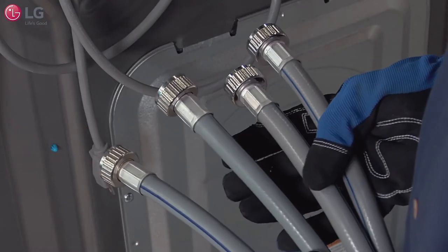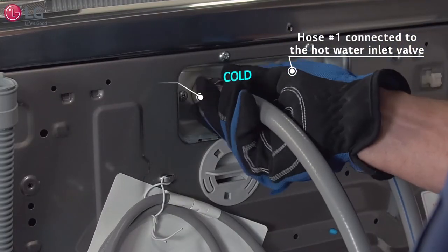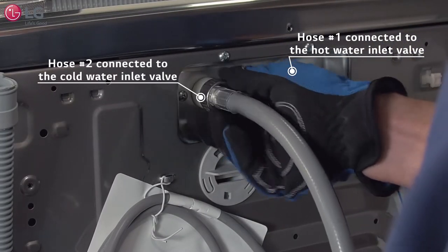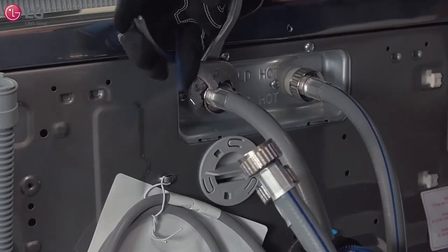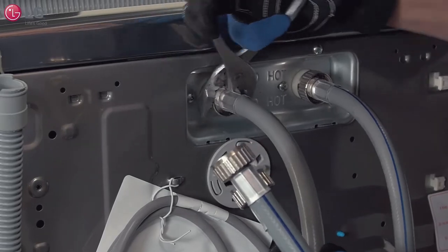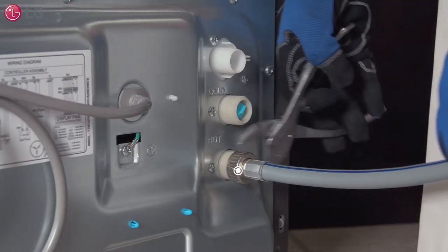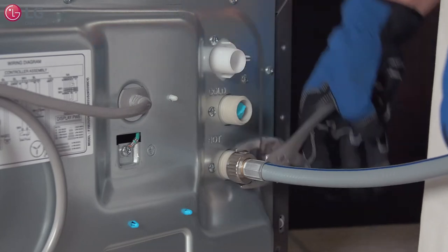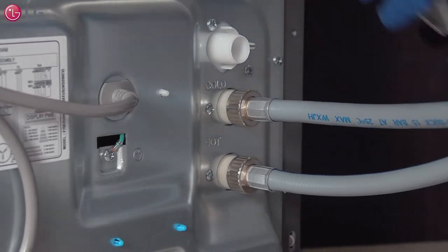Using hoses that you supplied, connect one hose to the hot water inlet valve and one hose to the cold water inlet valve on the upper back side of the main washer machine and tighten firmly. On the Sidekick, use each remaining hose and connect one to the hot water inlet valve and tighten firmly. Then connect the last hose to the cold water inlet valve and tighten that firmly.